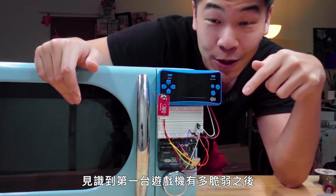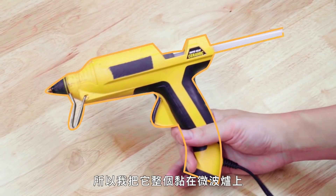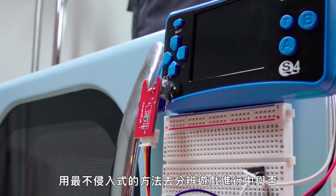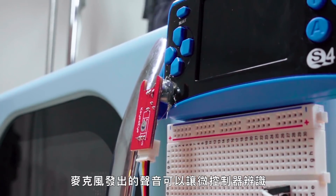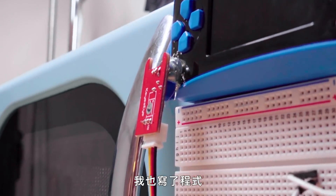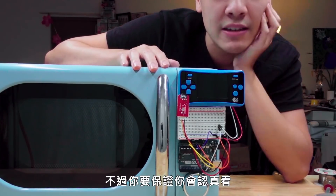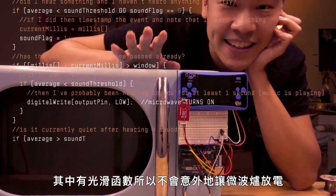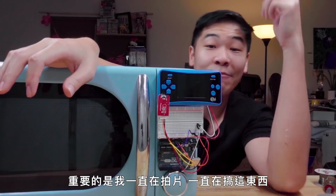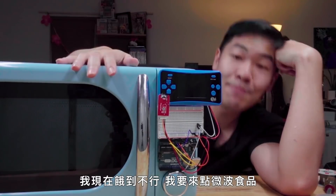After seeing how fragile our first game console was, there wasn't a chance I was going to risk breaking our second one, so I just glued the thing wholesale to our microwave. The least invasive way of telling when a game is playing is to just glue a microphone to the speaker hole — so that's what I did. The microphone talks to the microcontroller and I wrote some programming. There's a smoothing function so it doesn't accidentally trigger the microwave. Anyway, I've been filming and building and I've worked up an appetite — I want Hot Pockets.